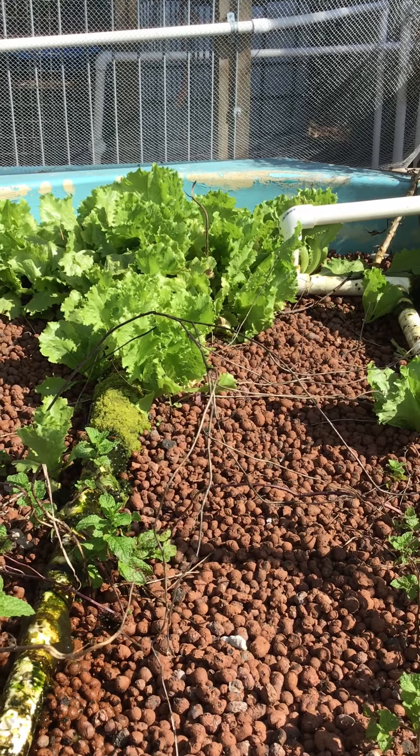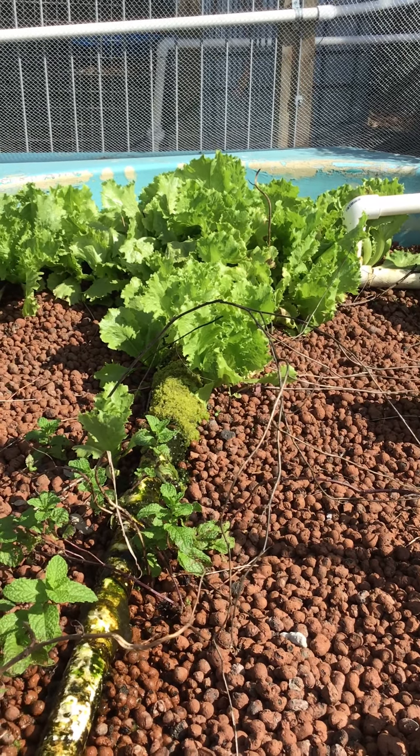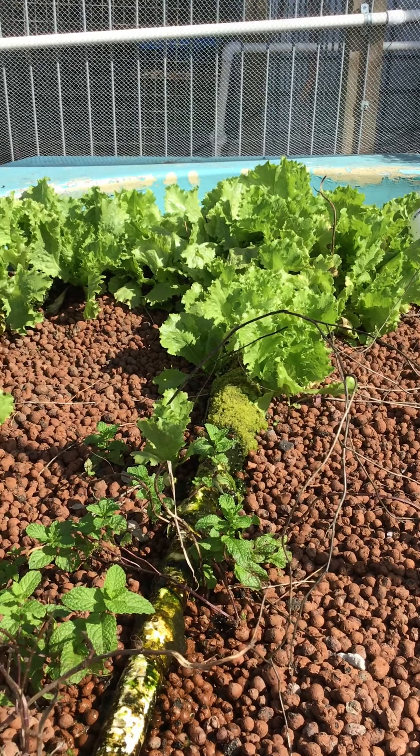That will give you a bit further of an idea on hydroponics. Stay safe and good luck with the assessment.